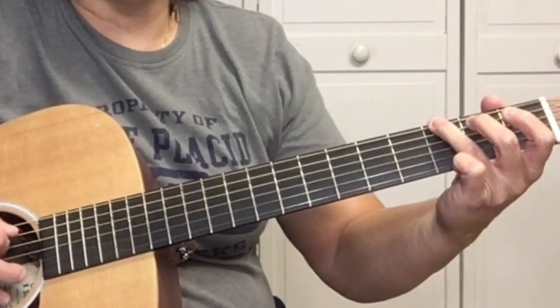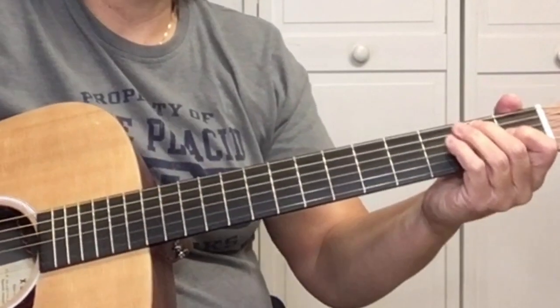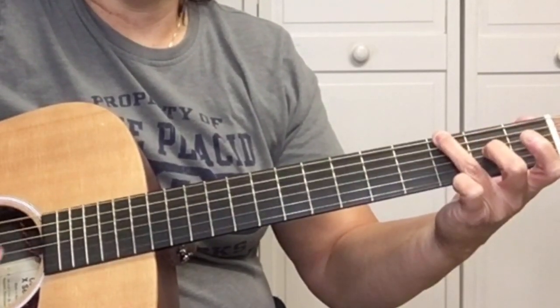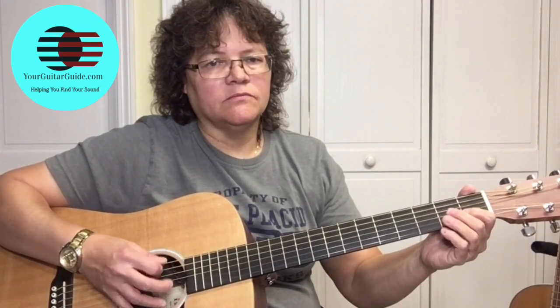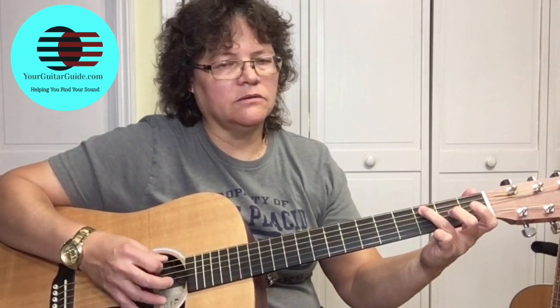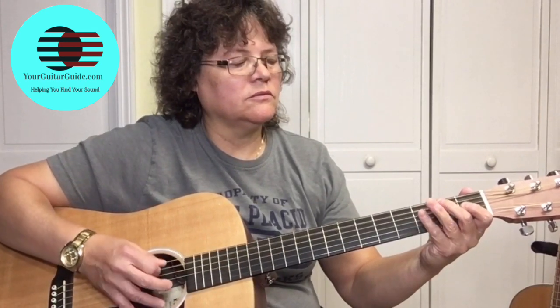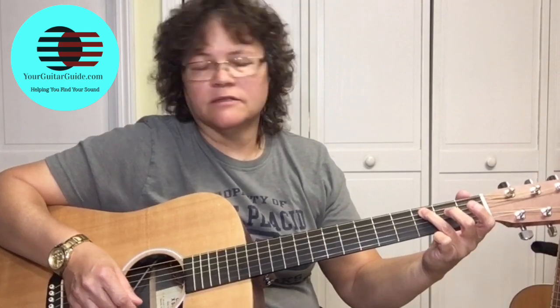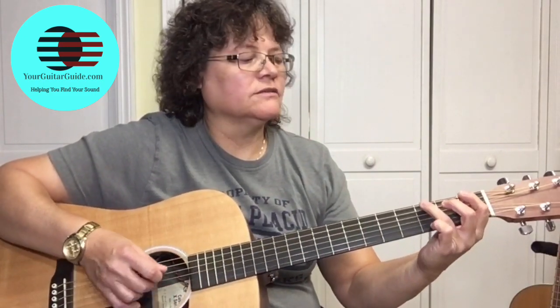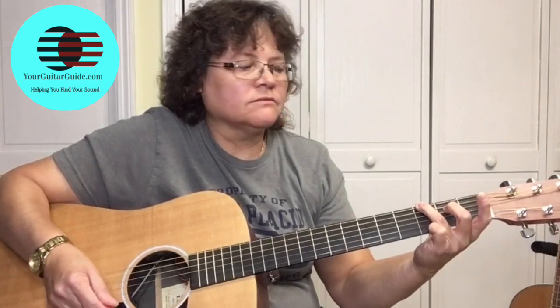Third fret at the E string, then open A. Second fret at the A string, then alternate pick the open A string four times. Fourth fret at the A string, then third fret at the A string — pick it four times. Open A string, then third fret at the E string, pick it four times. Open E string, then pick the third fret again.